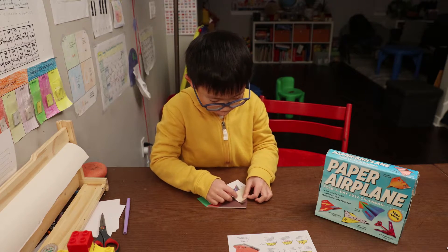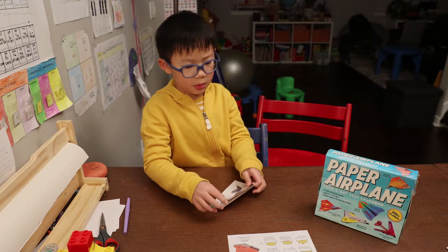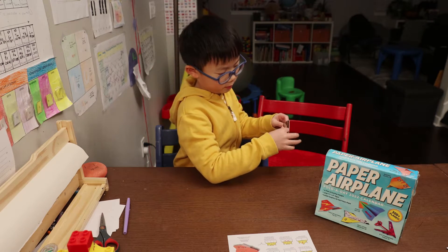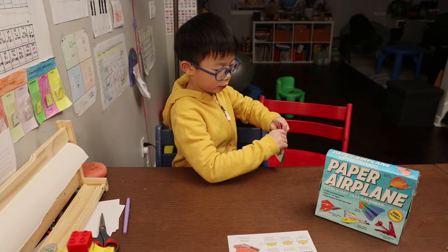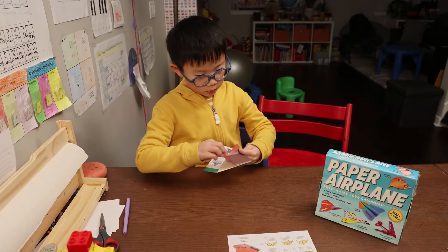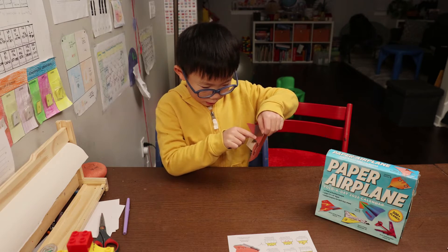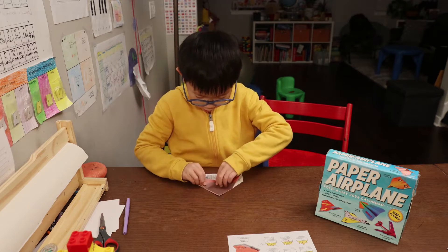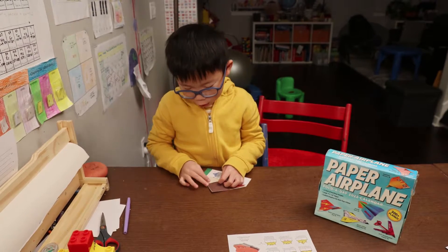Unfold both the front points to the top, and then be sure to unfold them. Fold up along this line, or to the fold we just made.